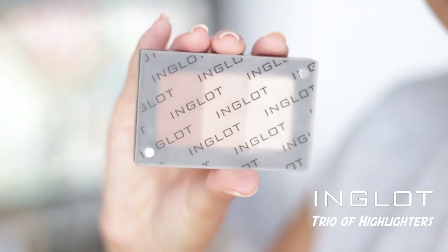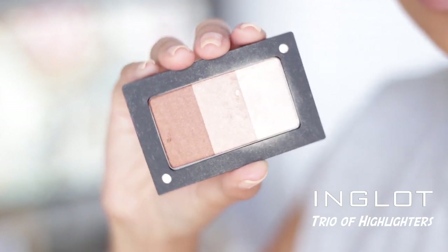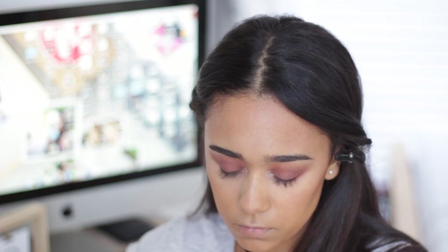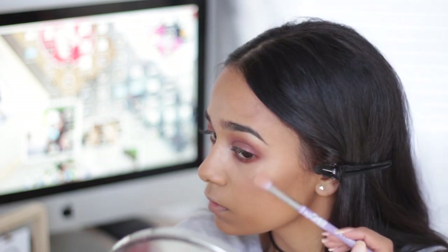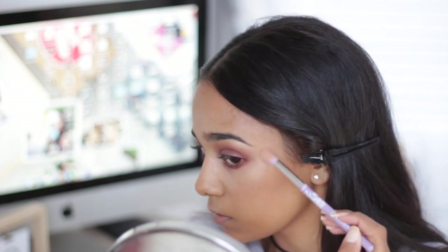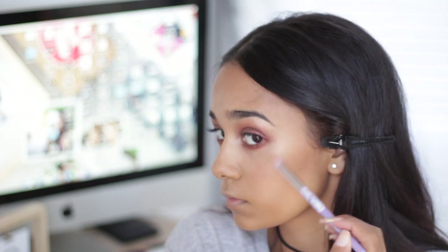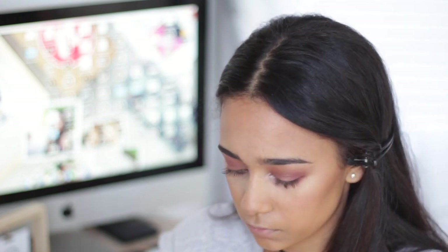I recently found this product from Inglot - it's a product that's actually going to be launched soon. It is a trio of highlighters and it is so pigmented. I use this as a highlight, and also for eyeshadows - there's a darker shade you can use as a crease color, and two lighter shades as lid colors. Look how pigmented it is as a highlight - I haven't stopped using this since I got it. You'll notice I'm actually putting that powder highlighter on top of the liquid highlighter. This sets the liquid highlighter so it pops even more, becomes super pigmented, and ensures the highlight will stay on much longer throughout the day.